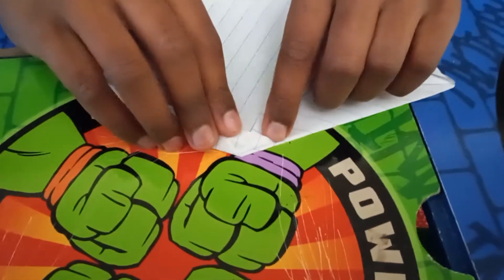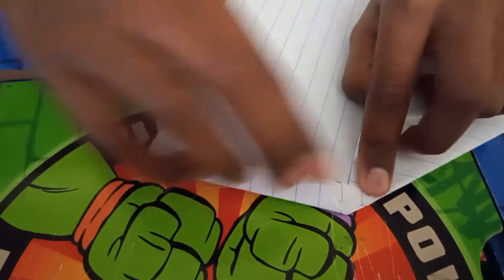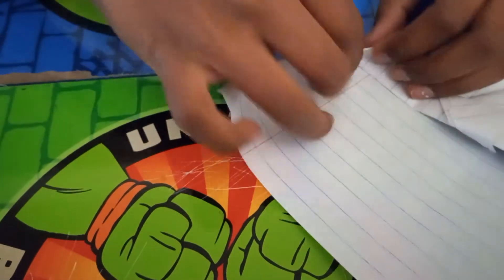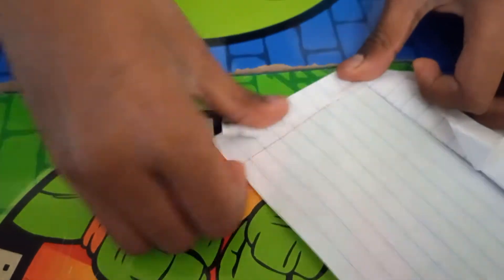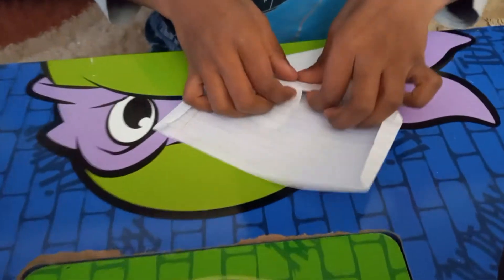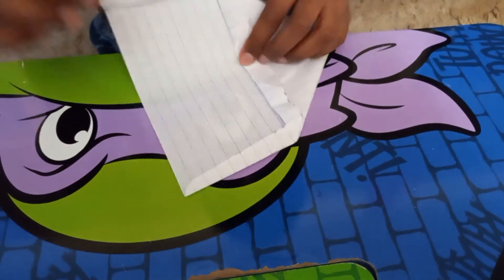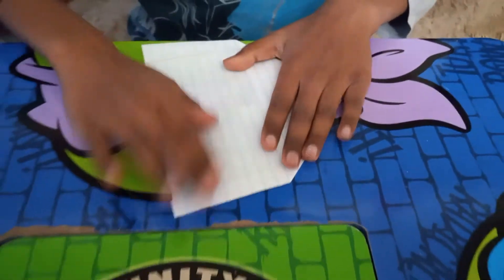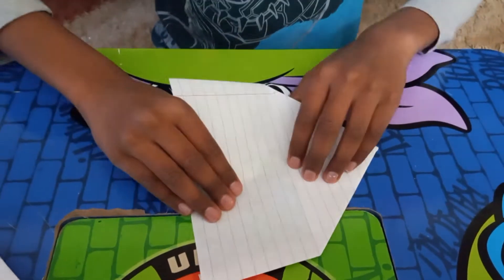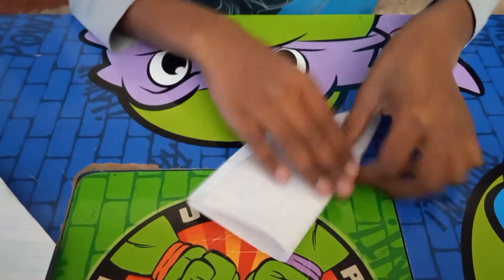Over here on one side it has to be like a straight triangle like this, and same on the other side like this. Then when we're done with it we flip it upside down. Then we fold it down. Then we fold it up like this.